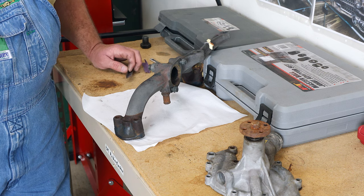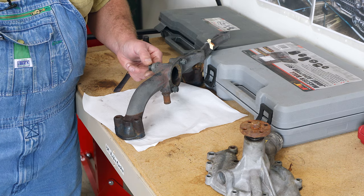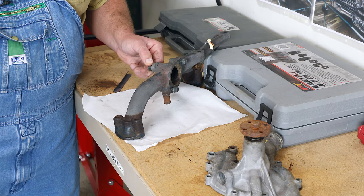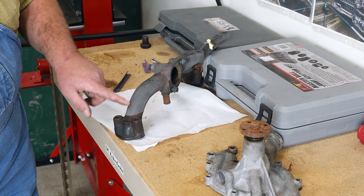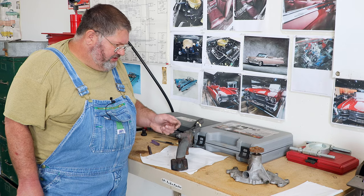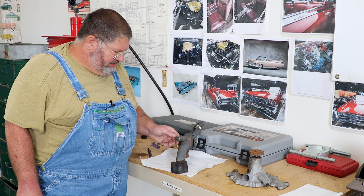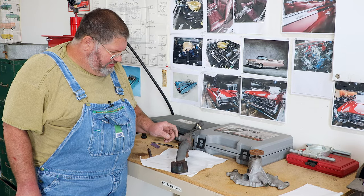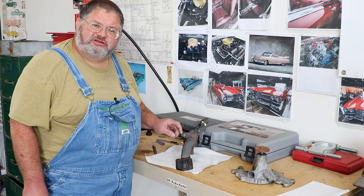What I did on R64 was degreased the part, chemically cleaned the rust off of it. You can see where this has been sitting in the de-rusting agent, how clean this is. Got the rust out, hit it with a wire wheel, hit it with brake cleaner, get it nice and clean, and went around and worked some epoxy into it.